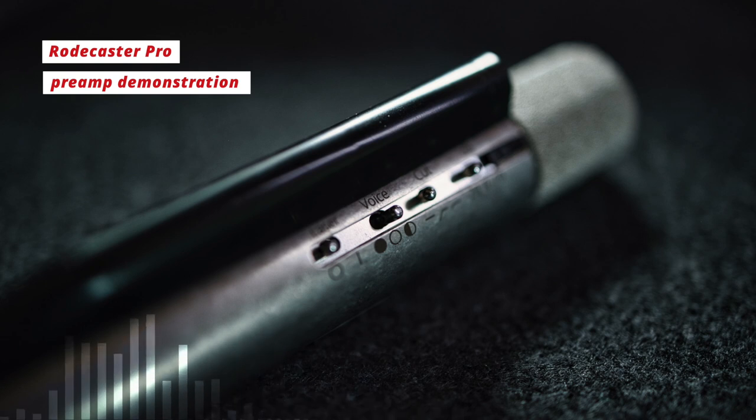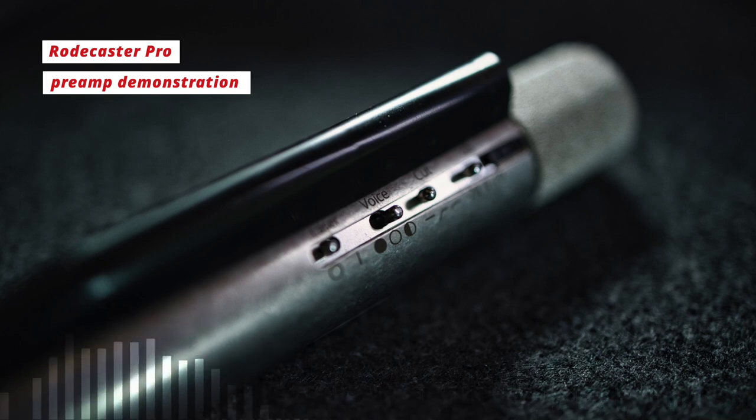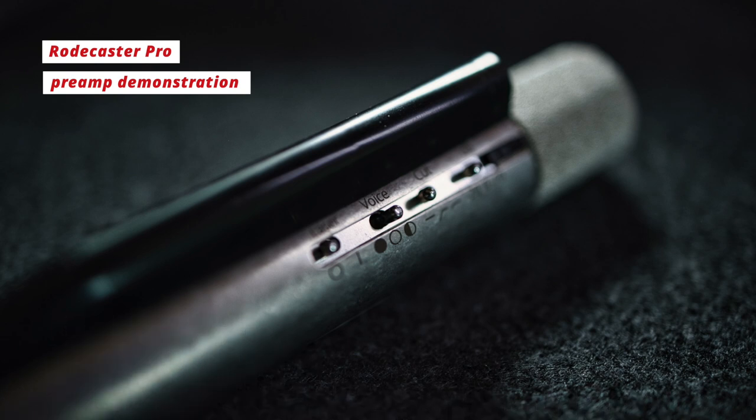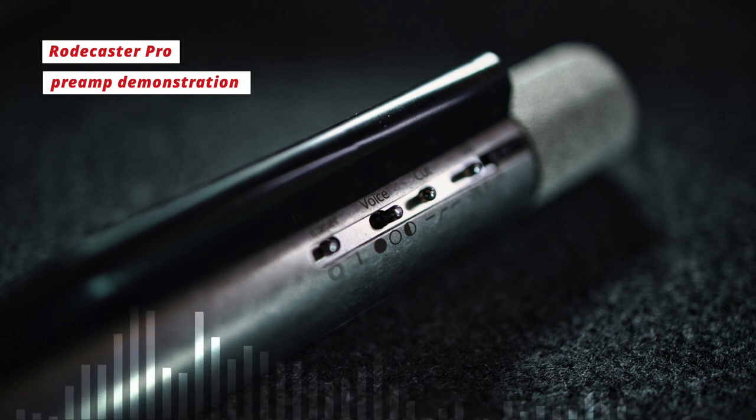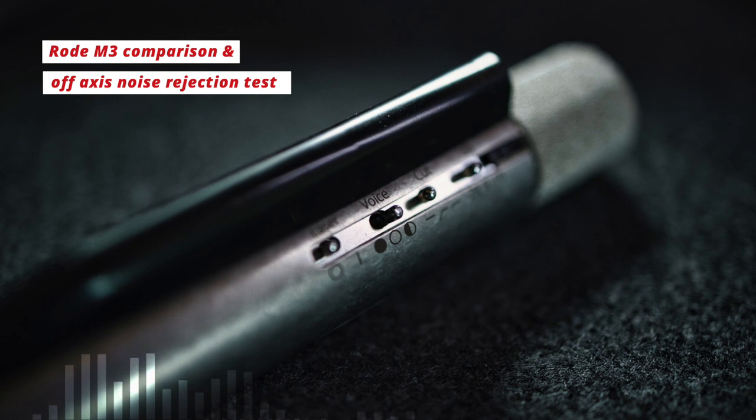For the next part of the review we've moved over to the RodeCaster Pro as the preamp and interface. We're still in vintage mode on the Aston Starlight, but you can really hear how a different preamp impacts the sound. The Golden Age Projects Pre-73 provides significantly more warmth and low end, while the RodeCaster is much more neutral. For the first comparison, we move to the Rode M3 — another small diaphragm condenser — for a general sound comparison as well as an off-axis rejection test.